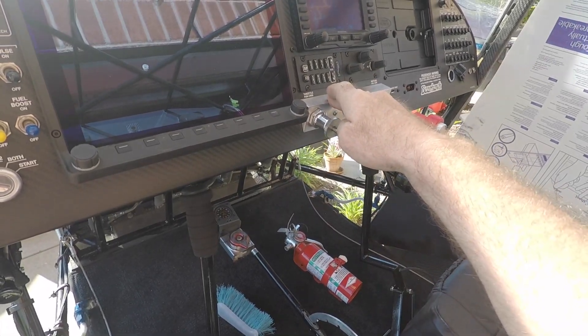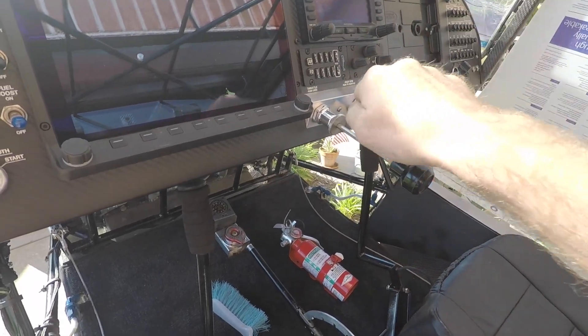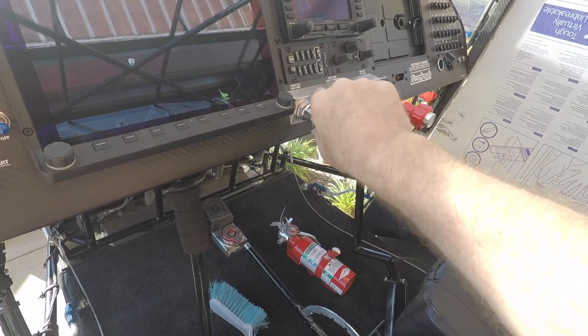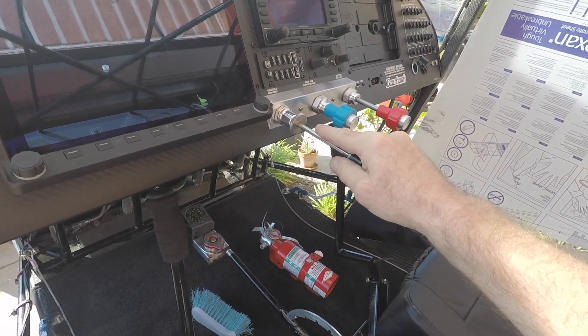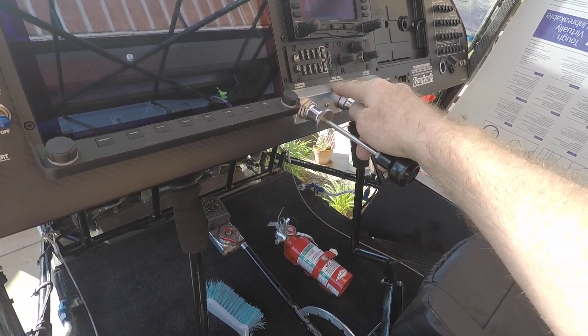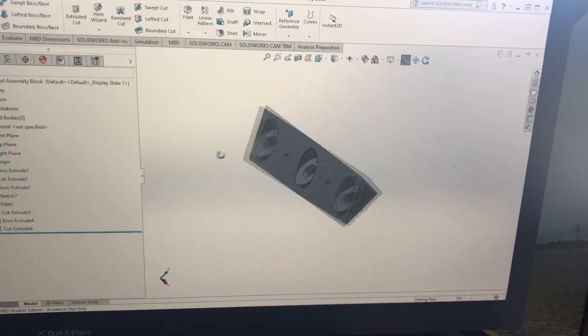If I had not put this control block in here, I'd have my controls running up and down like this. I wanted the controls set so they would be at a right angle to the pilot, which would make more sense. This was created using SolidWorks, which is a CAD program that the Experimental Aircraft Association provides as free software.